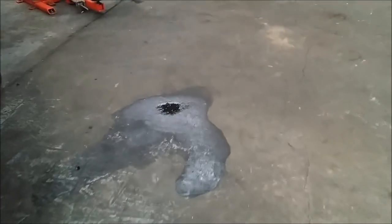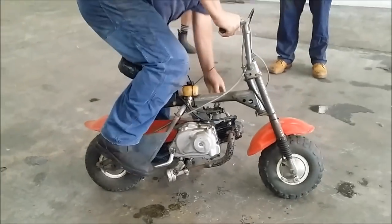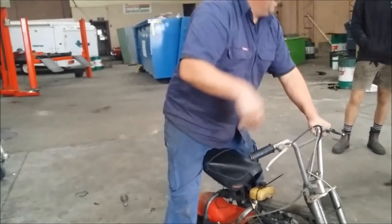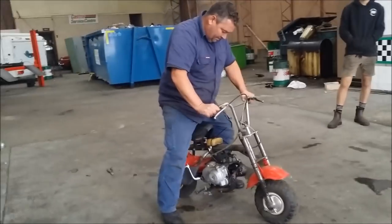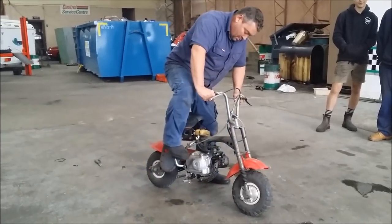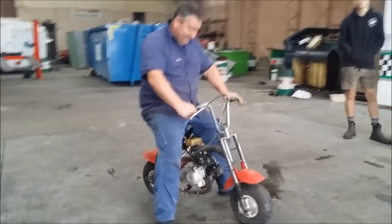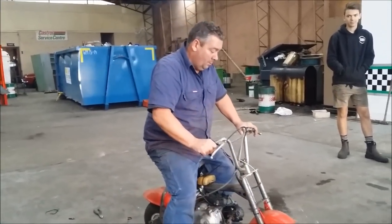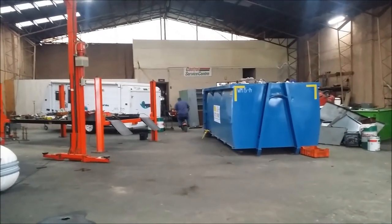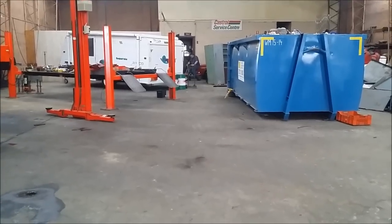So we're going to start this. This is where you filled it with petrol. We're going to start this. Yeah, it's pretty good. It runs like a train, doesn't it? It's pretty impressive the way it runs.